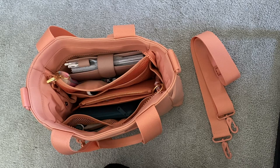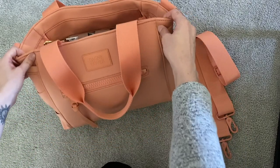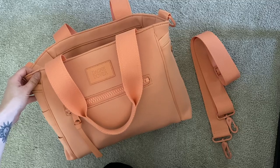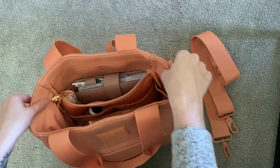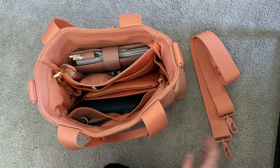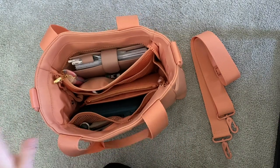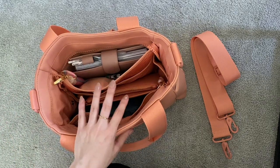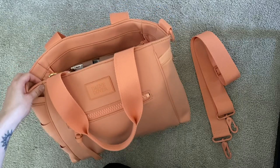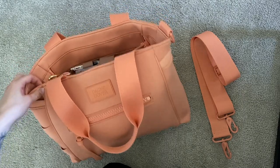Hey guys, welcome back to my channel. Today I'm going to be doing a review slash what's in my bag on my Dagny Dover Wade diaper bag slash tote. I am not using it as a diaper bag — I do not have any kiddos. So this video is great for somebody like me who just likes the structure and organization of the bag and wants to see how I'm using it as an everyday carry purse, even with all the bells and whistles.